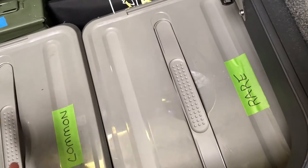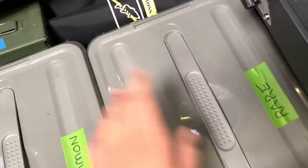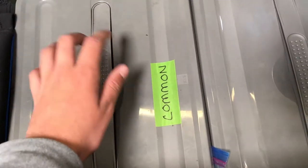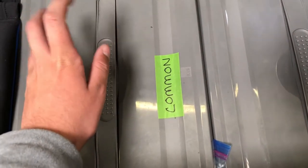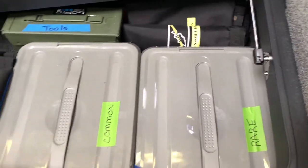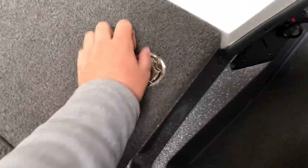The boxes are labeled common and rare — not like you find rare soft plastics, but rare meaning we don't use these too often that time of year. Common — we usually always keep some worms, flukes, swimbaits, finesse worms, just a whole bunch of common stuff in there. Then this is the stuff that we don't really use that much.